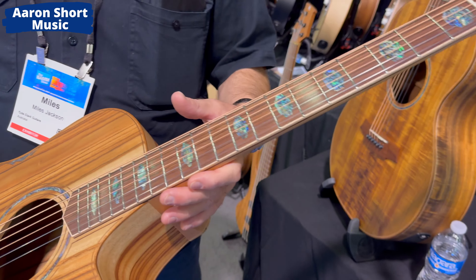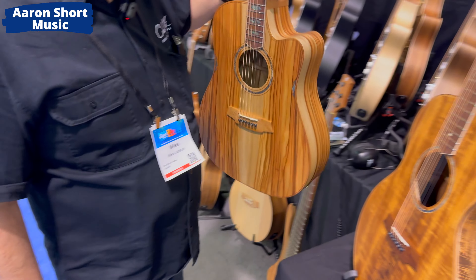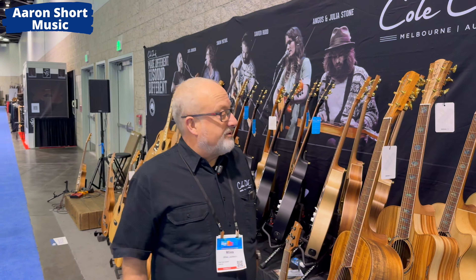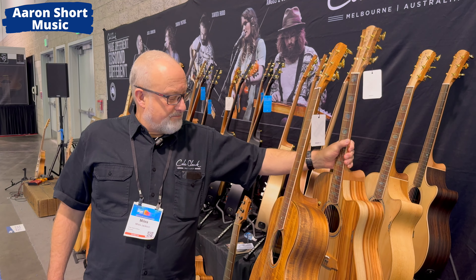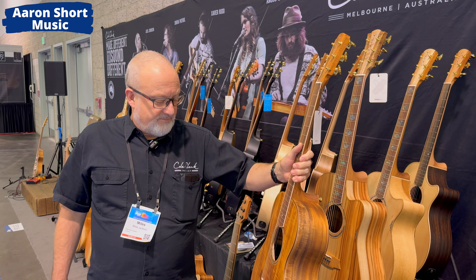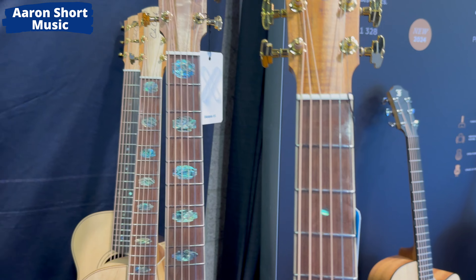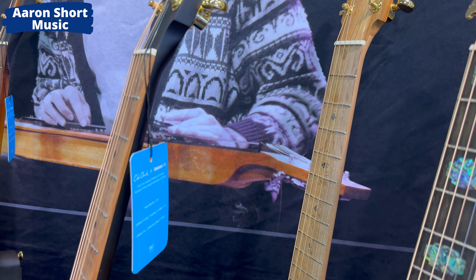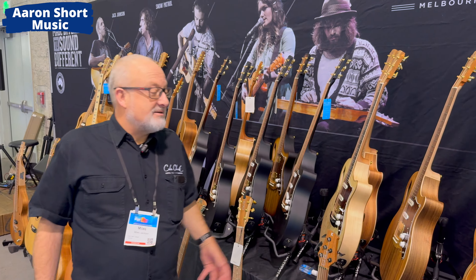In the three series, there are lots of timbers not available in the two series — they're shorter run timbers. I always assumed the three series had ebony boards, but they can also have She-Oak, and there are different grades of She-Oak as well, right? That's right. Three series comes standard with ebony boards. If it says AE after it, that stands for Australian Eco, and that has a River She-Oak fingerboard. River She-Oak can look very different — as we like to say in Australia, those damn trees just won't grow the same.